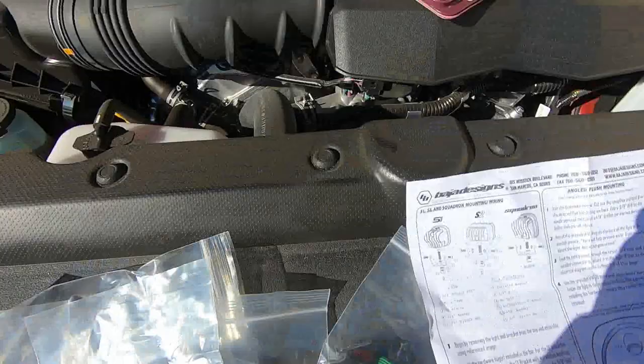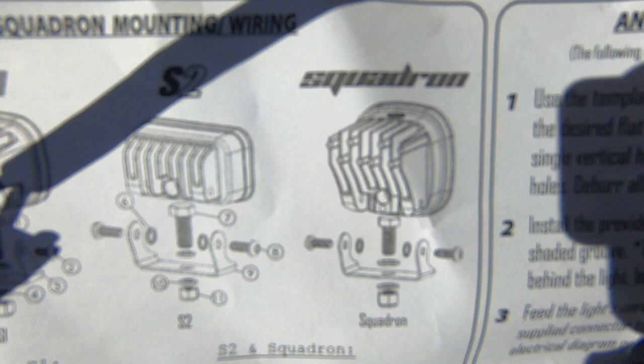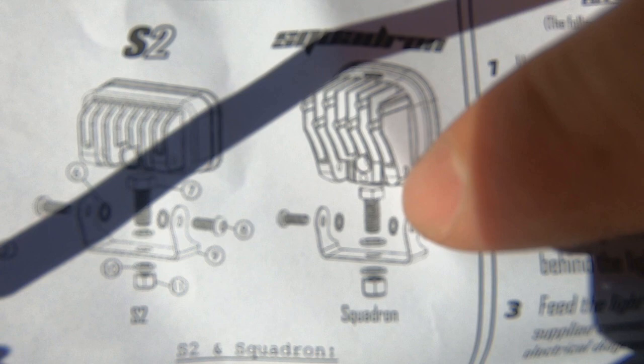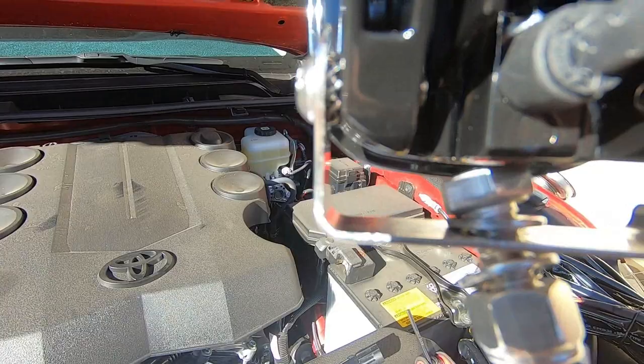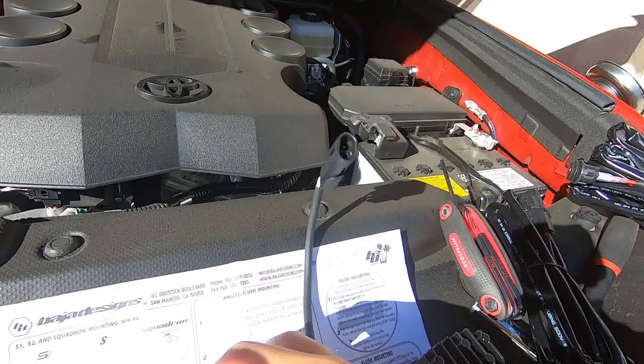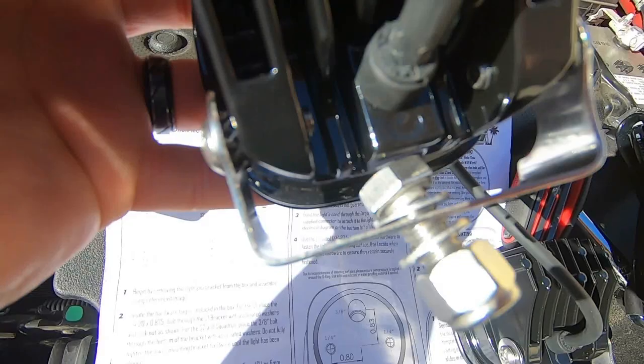I'm going to go ahead and mount it off camera, pretty much following these directions. I wanted to clarify - look at the directions here. It shows these serrated washers and it looks like they go on the inside, but they actually go in between the bracket and the screw. I was putting them on the side and they kept falling out. This is the incorrect way; this is the correct way to put the washers - just want to clarify in case you guys are going crazy.